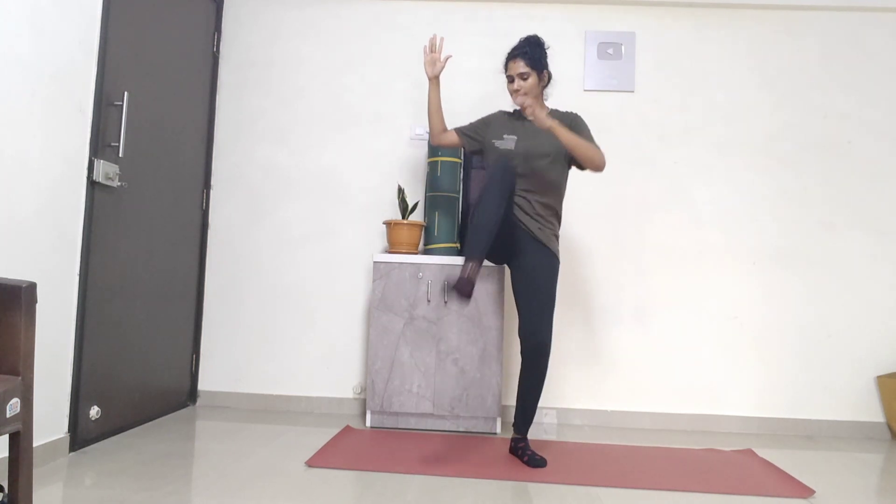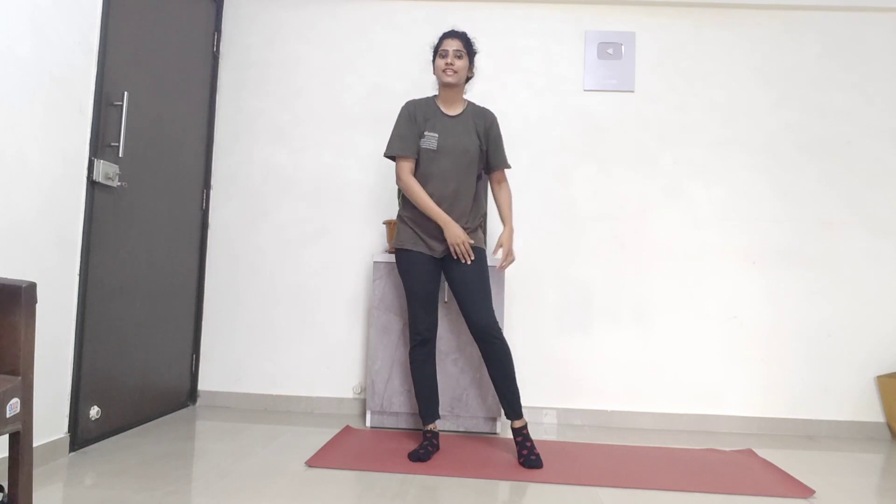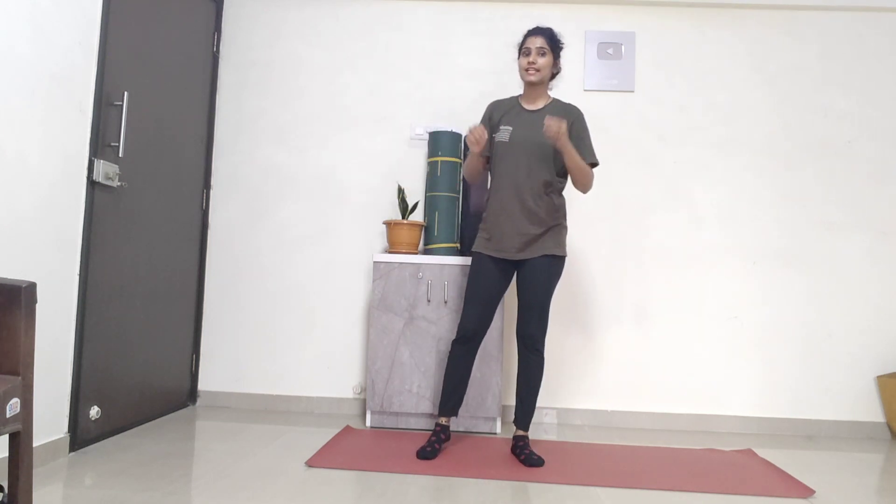For the first exercise, I am keeping my hands in the L position. I am keeping my legs at a comfortable distance. Now slowly, I will touch my left palm to the right knee, and the right palm to the left knee. We will do 25 on the right side and 25 on the left side — 50 counts in total. Let's get started.